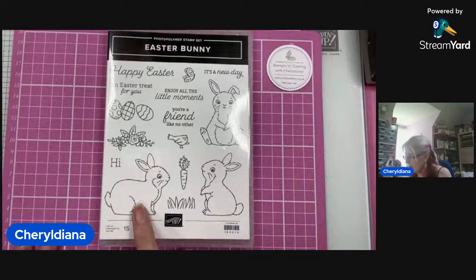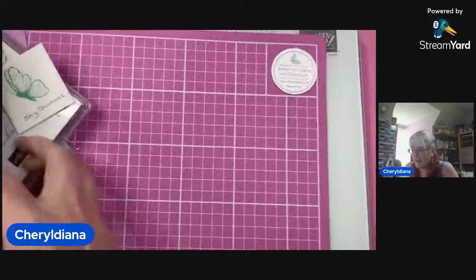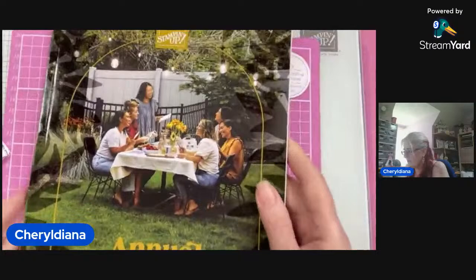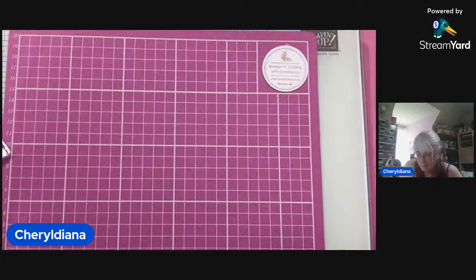This is the stamp set I'll be using today, the Easter Bunny, because he is such a cute bunny. It comes with the matching punch. I have a copy of the new catalogue. I can only show you the front at the moment until it goes live, but I will be ordering them ready to send out next month.